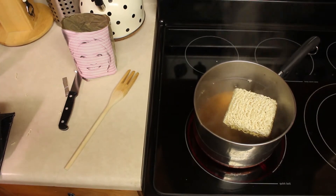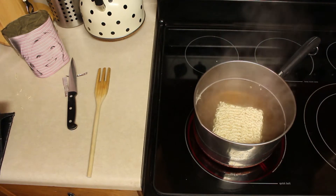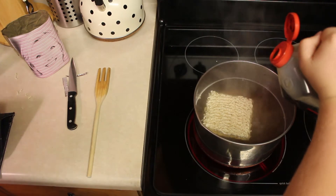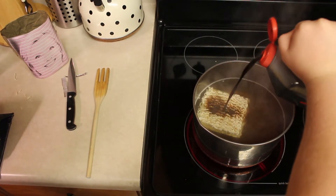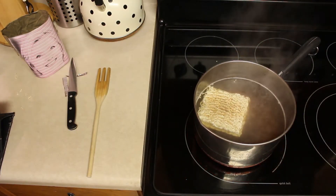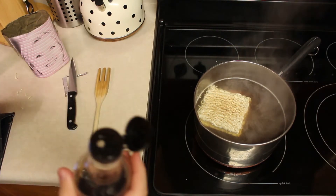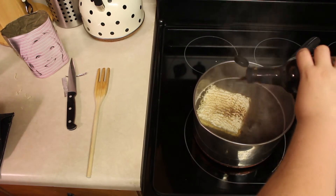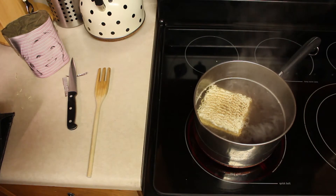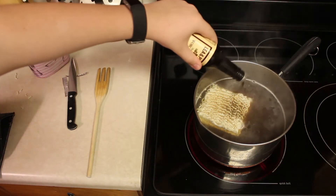Now I'm gonna begin to add some of my other ingredients while the ramen noodles are cooking. Put a little bit of soy sauce in — however much you like, depending on how salty you prefer things. A little bit of teriyaki, which has a little bit of that spice and red pepper flakes. Then some Worcestershire sauce to add a little more tanginess as opposed to just sodium. Put some of that in there.